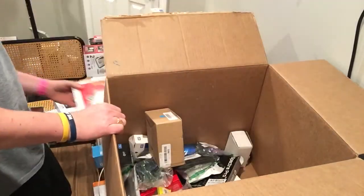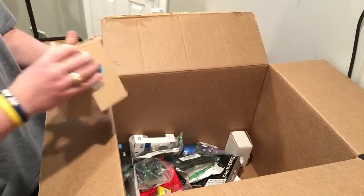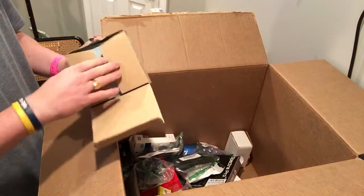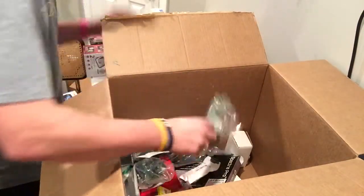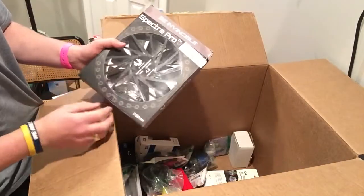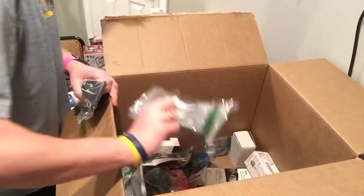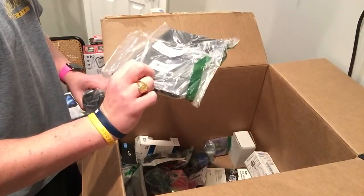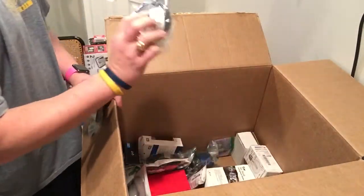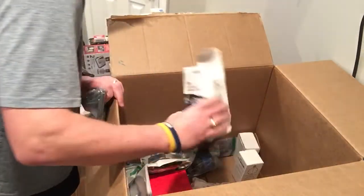I have no idea what that is. Fujifilm — oh, those Fujifilm boxes. Cell phone. No idea. Light bulbs. Mini case. Headphones. Speaker — water resistant speaker. Vent holder.